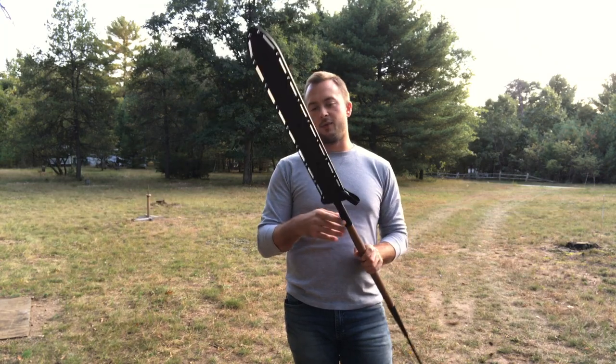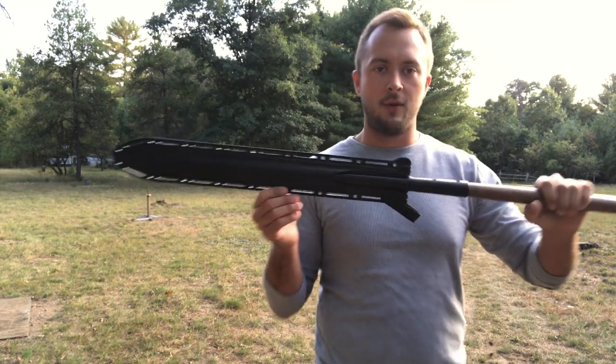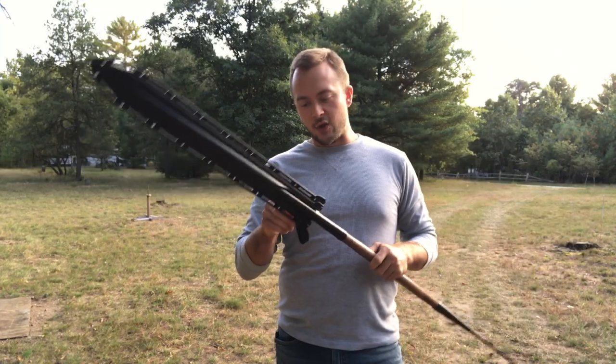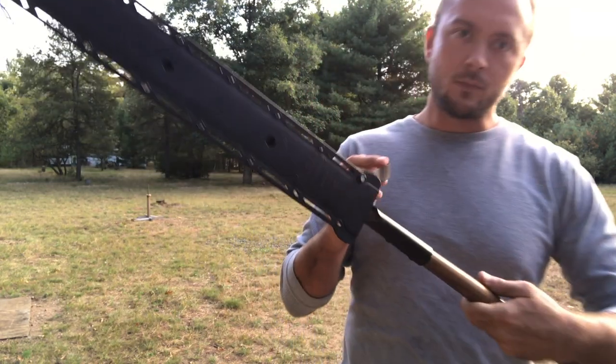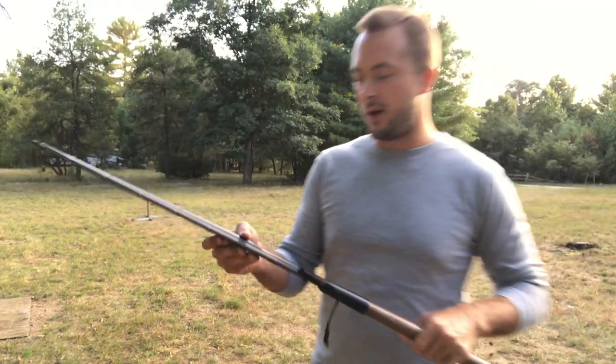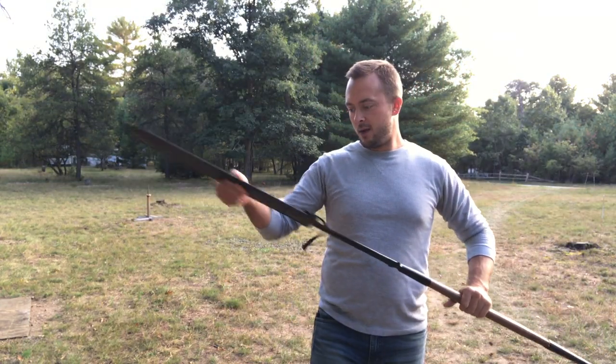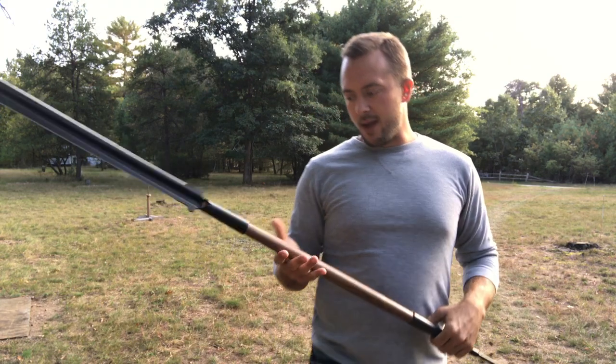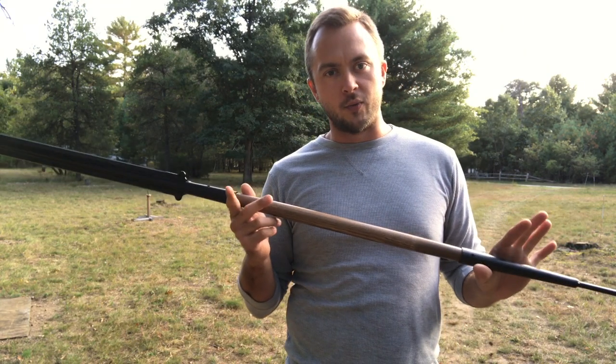Starting off with specs. This blade comes in a kydex sheath. The blade is 22 inches. It comes with a little snap on it, that way you can keep this secured so you don't have a 22-inch spear blade just sliding out of the sheath. This one comes in separate parts when you get it in the box.